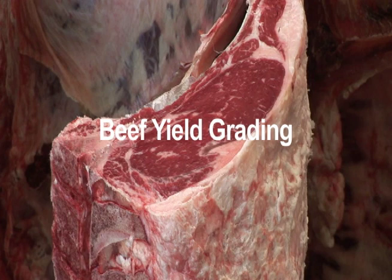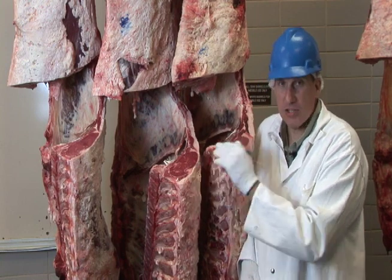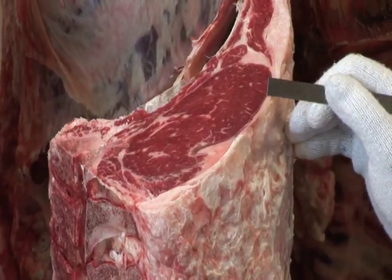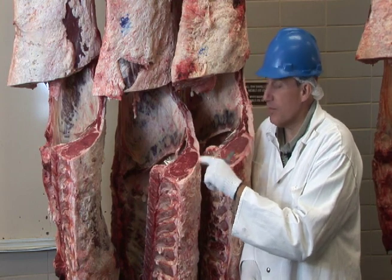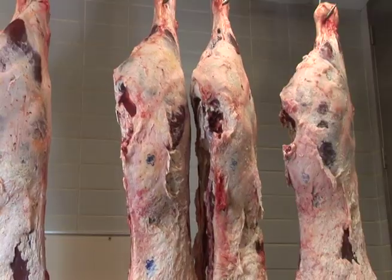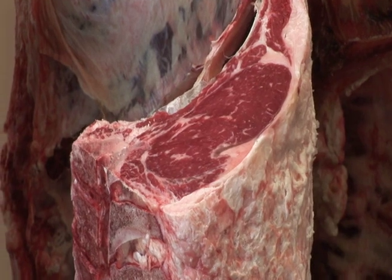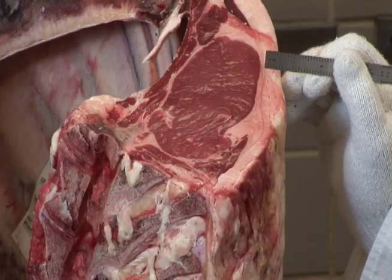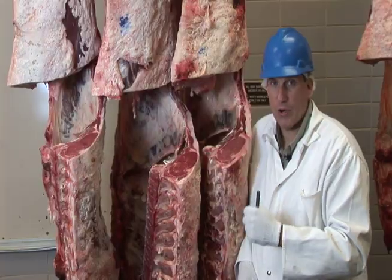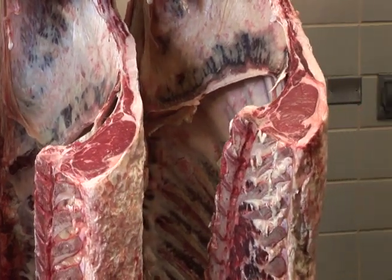The next factor is lean meat yield, which we call yield grade. First we'll look at the fat opposite the ribeye. Comparing these two carcasses, there's a significant difference — one carcass is significantly leaner. That leanness indicates it would be leaner over the round, loin, rib, and chuck than the other. Therefore, the leaner carcass has a superior yield grade and superior lean meat yield — it calculates out to yield grade one, while the other calculates to yield grade four. So we have a Choice yield grade one and a Select yield grade four.